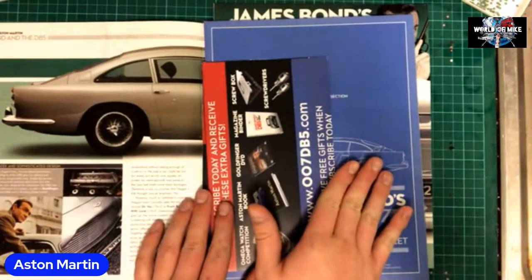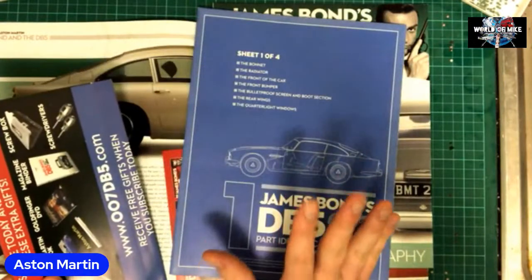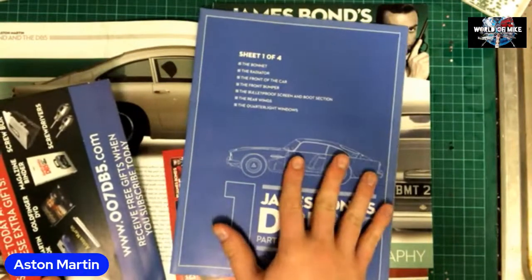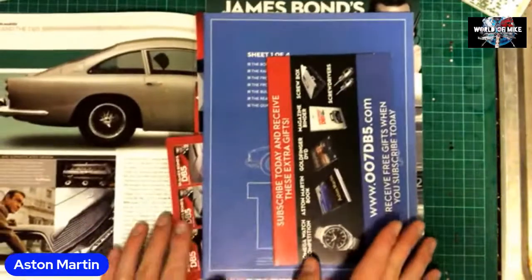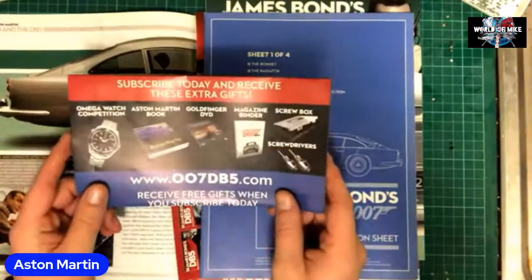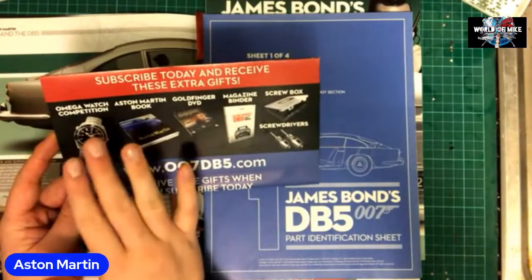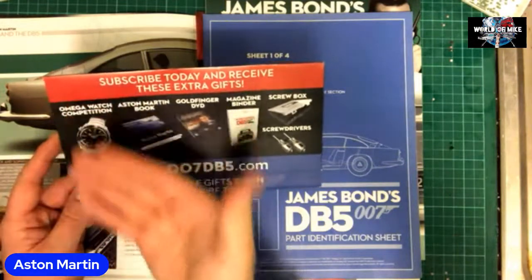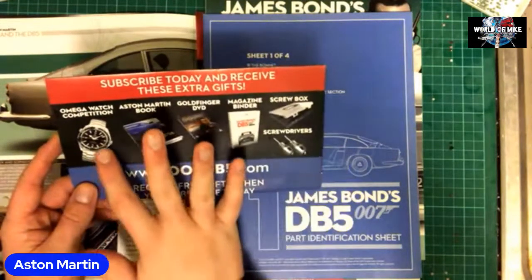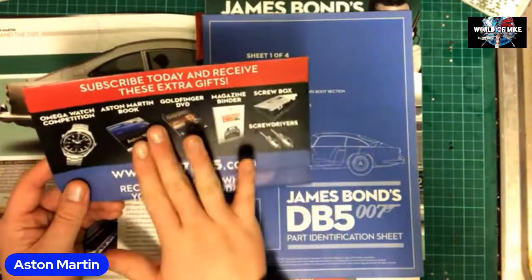My friend very kindly sent me all the free gift items — I think it's one of the posters, which was one of the free gifts. He actually sent me that. Obviously, as you know, magazines come in cellophane and for whatever reason he didn't want it anymore. Now obviously if you were a subscriber you would have got the free gift, which is a competition to enter for a chance to win a watch — the Omega watch competition. That is not the exact watch Bond wore; it's something similar.